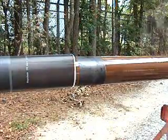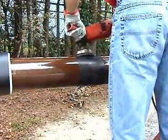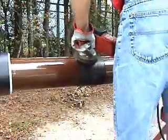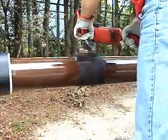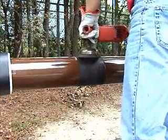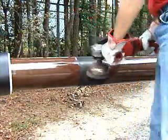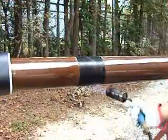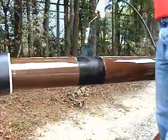The TPS sleeve is slipped over the pipe end before a weld is made. The bare steel is cleaned using a power wire brush. The pipe is then preheated to a hand hot temperature of about 140 degrees Fahrenheit.